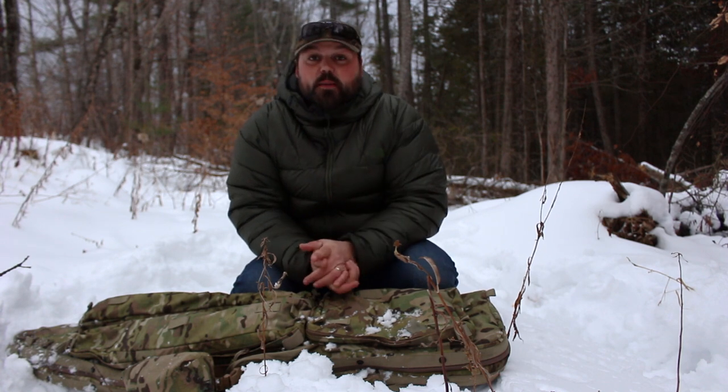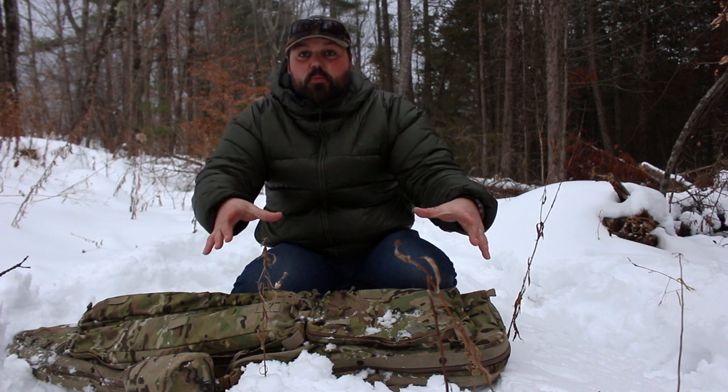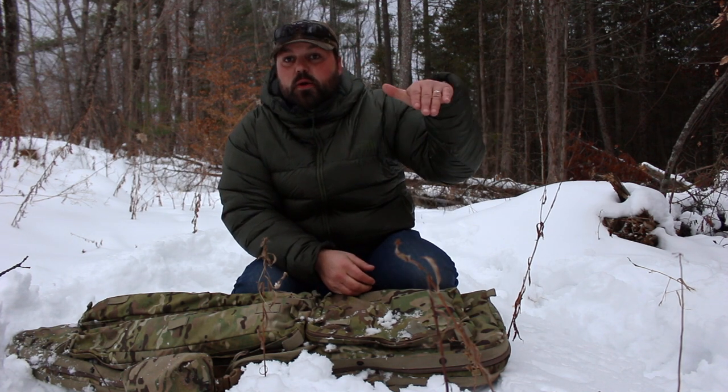Hey guys, thanks for watching and happy 2018. Me and my father, who's just off camera, backpacked to the top of the mountain behind my house. We have kind of a ravine and down below are meadows, which is typically where I shoot most of my videos. What we plan on doing is a little bit of coyote hunting tonight for the next few hours until it gets too dark. We walked up to the hillside and we're gonna shoot down below.